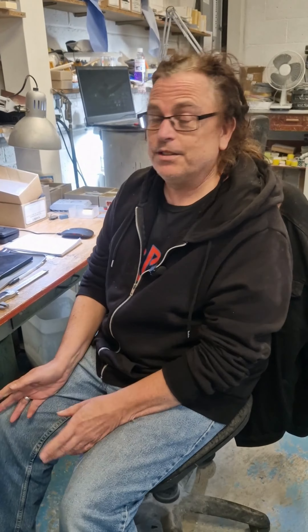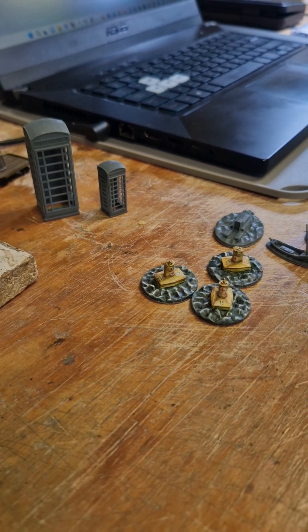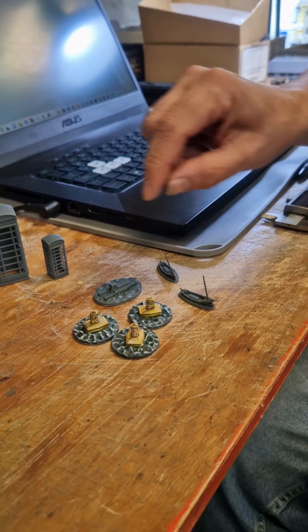Some of the time I work as a 3D designer here and I work on little projects — things for Cruel C's, sometimes for O gauge and double O gauge railways. So I'll be working on things like telephone boxes in different scales. These are for the railway stuff. These are for Cruel C's.